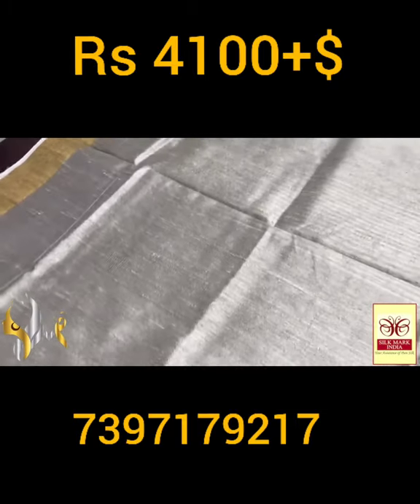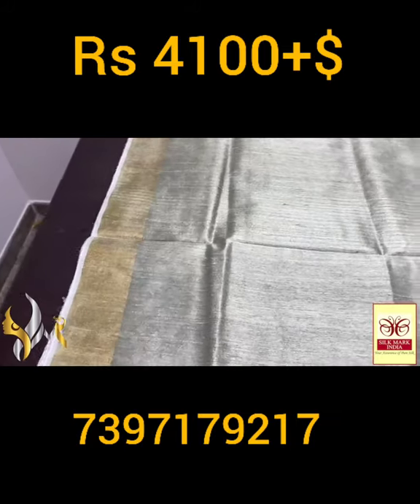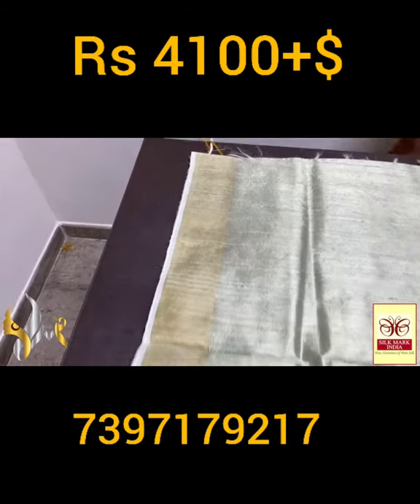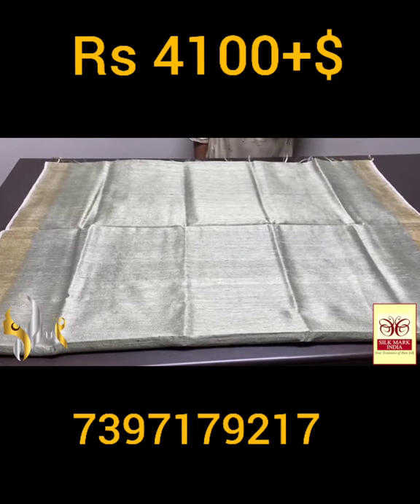Beautiful one. Pastel green shade saree, grayish green color, light olive tinge, with the zari borders on both sides. Excellent saree with beautiful work, and it comes with authentic silk mark.